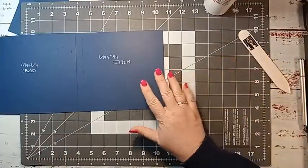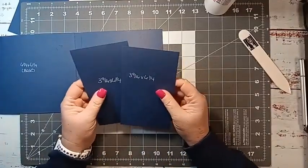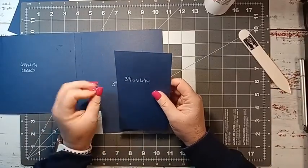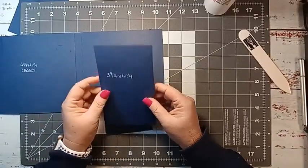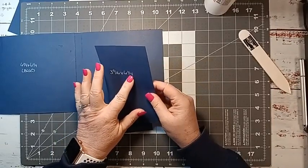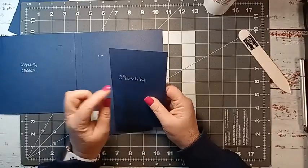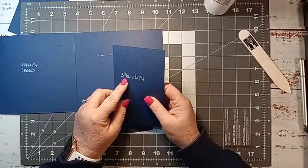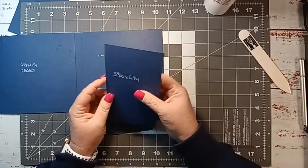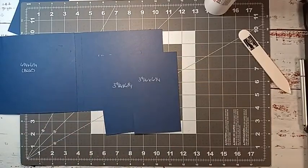Let's work on the gate fold. For the furthest right side, you're going to need two pieces that are three and nine-sixteenths by six and a quarter. The three and nine-sixteenths is just the first little tick mark past your three and a half inch mark. We're going to score it at a half inch on the three and nine-sixteenths side, because this is where we're going to attach.